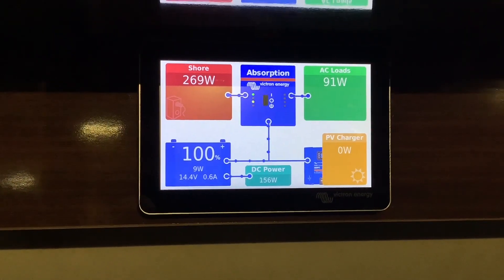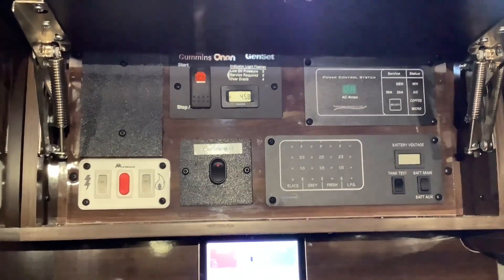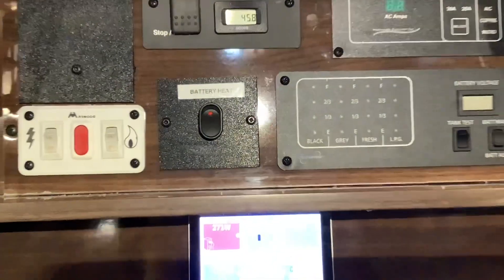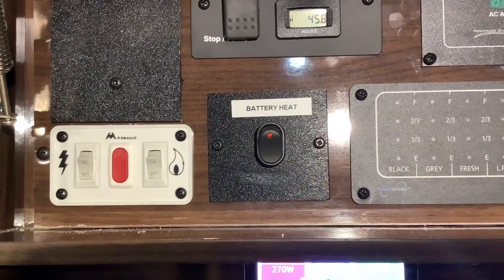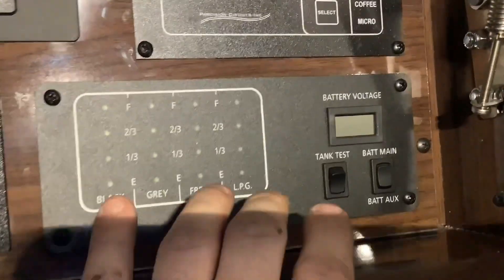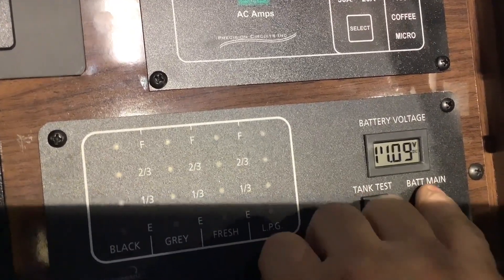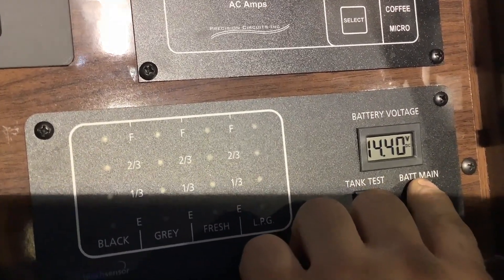We're on shore power and our batteries are at 100%. Up here we also installed a battery heat switch for the heated batteries — the Battle Born batteries. On this side your battery voltage meter still works, so you can see your battery chassis voltage and your battery main voltage.